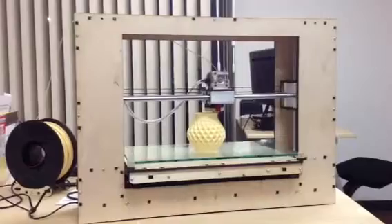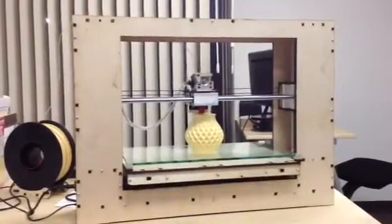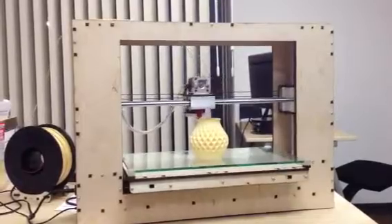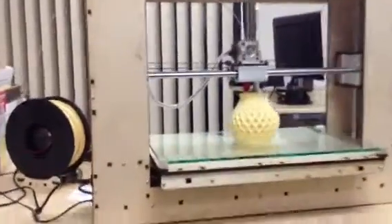Pridabot Go V2 — still a few things to do, but it's looking pretty nice and I'm pretty happy with the print.